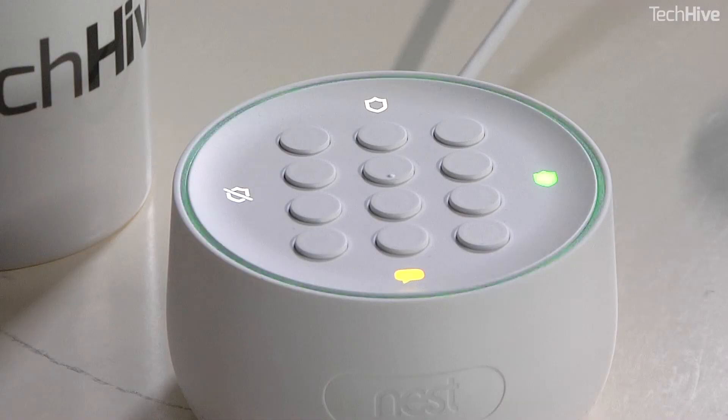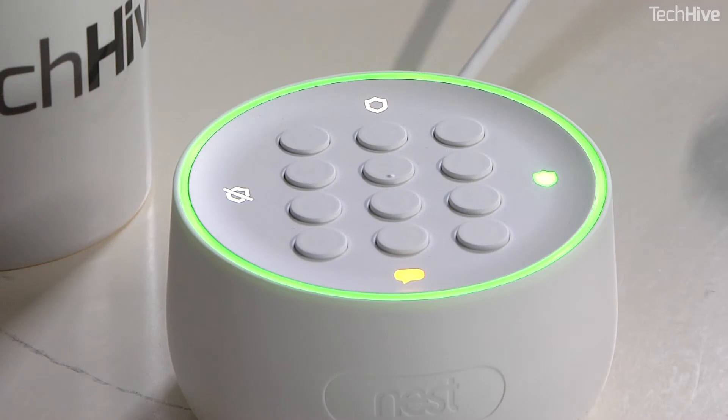"Google, set my security system to away." And it responds: "You got it. You have one minute to exit. The back door is open. Setting to away and guarding."